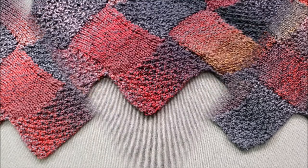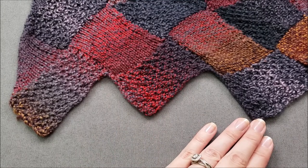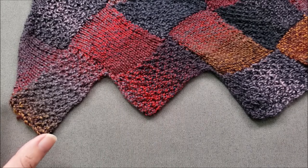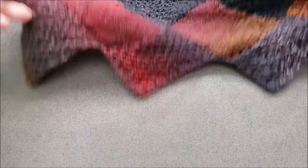Let's get started. Since each rectangle in the foundational row is cast on after the previous rectangle is complete, long tail cast ons won't work for base rectangles because the yarn tail will only be available to cast on stitches for the first rectangle in the series. Instead, I'm going to use a cable cast on for my base rectangles.